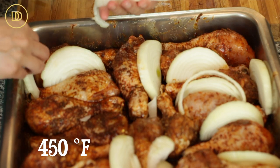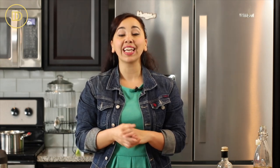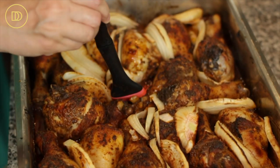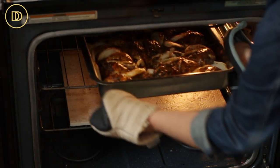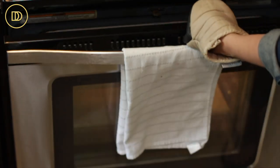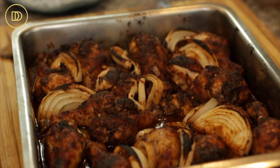The oven is preheated to 450 degrees Fahrenheit. This is going to bake for about 30 to 45 minutes or until the chicken is perfectly cooked. Then I'm going to take it out of the oven and baste it with the juices that have gathered on the bottom, then put it back in under the broiler. Let it broil until the skin is nice and crispy — about five minutes or so. As soon as you see the skin crisp up and become beautifully golden, you can take it out.